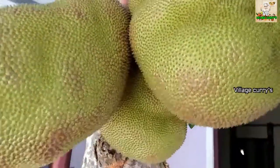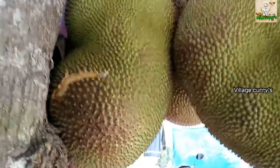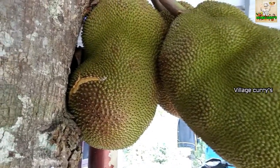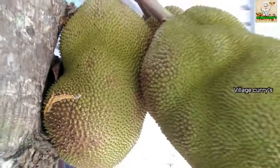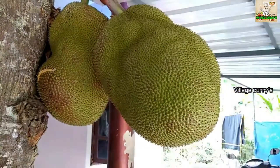Chakka is a good one. I'm going to take a look at Chakka. We have three kids here. Chakka is now on the face. I know that Chakka is coming to me. If you take a look at Chakka, we will take a look at Chakka.